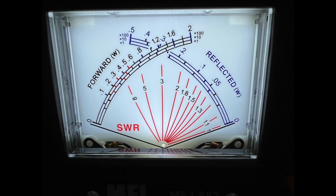Many of today's SWR meters show both SWR and reflected power, like this one here. Forward, or power from the transmitter, on the left, and power reflected back on the right. The higher the SWR, the higher the reflected power.